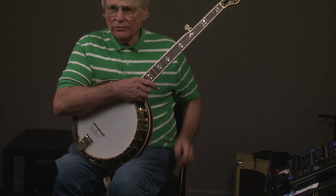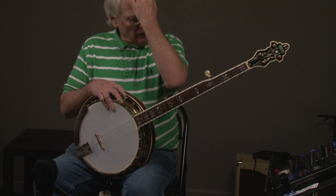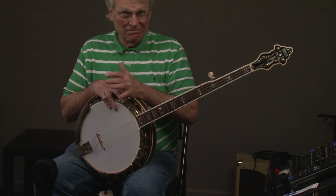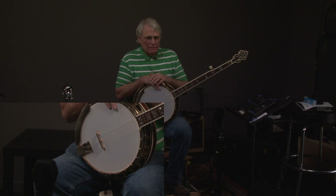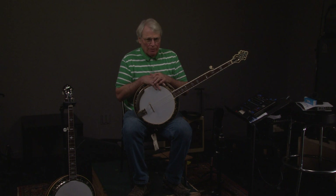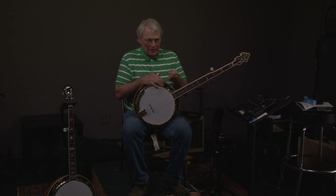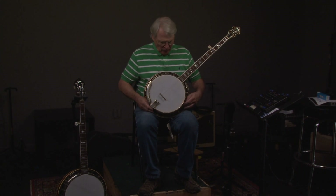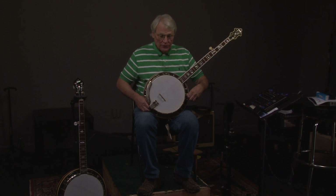This is obviously made in America. It is one of maybe five, seven, or eight banjos supposedly that Rich and Taylor — Greg Rich and Mark Taylor — made. It has a Tennessee 20 tone ring in it.